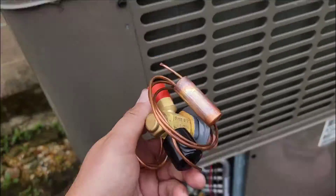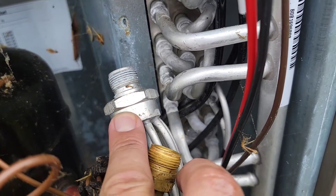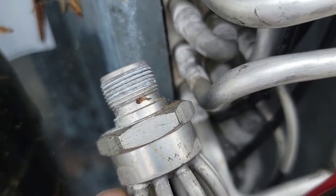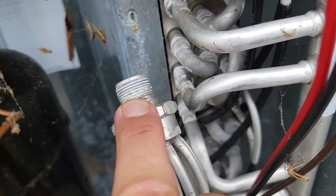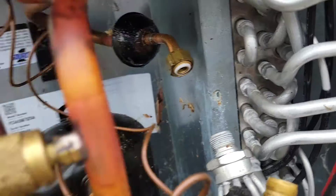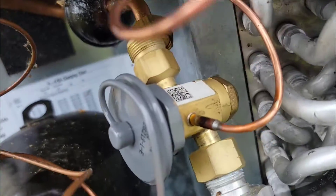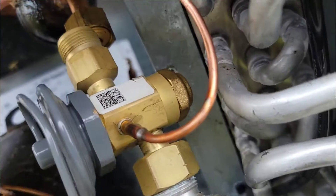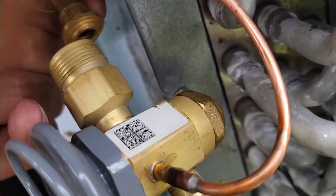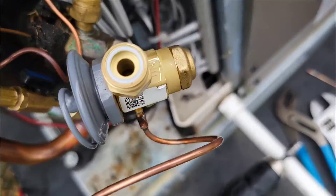I'm going to go ahead and put this TXV in. A little bit of advice for screwing the new TXV connection onto the connection that goes to the distribution tubes — this right here is aluminum and it can be stripped out very easily, so you turn it about a quarter turn past hand tight. Also, you need to make sure that these teflon rings are installed.